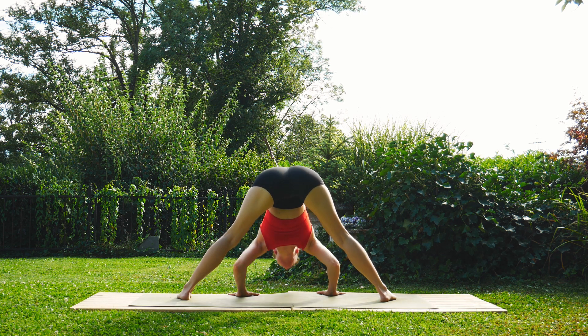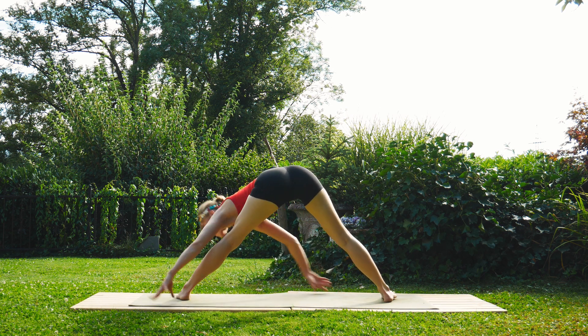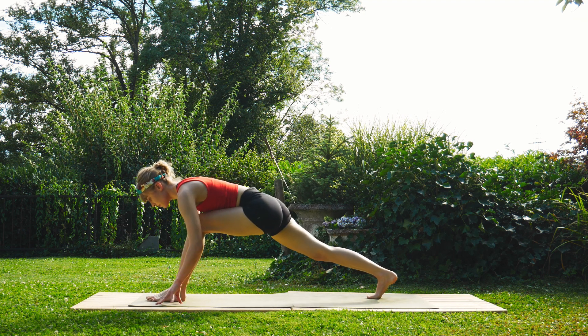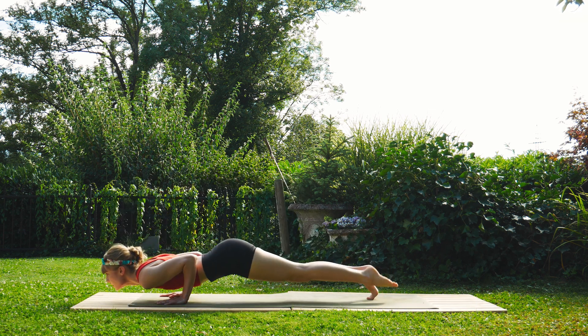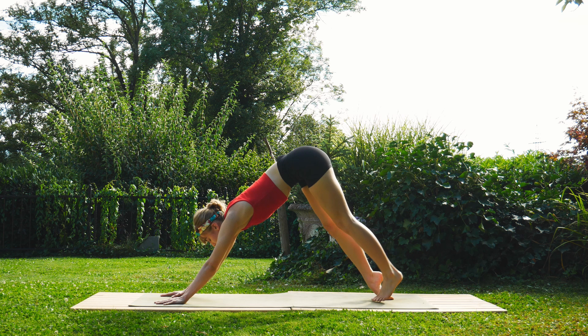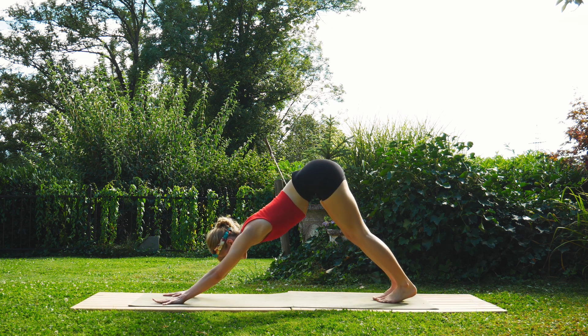Inhale, pivot back towards the front of the mat, step it back into your plank, take your flow — lowering down through chaturanga, inhale to upward facing dog, exhale to downward facing dog. Take some deep breaths — we'll stretch it out here in just a second.